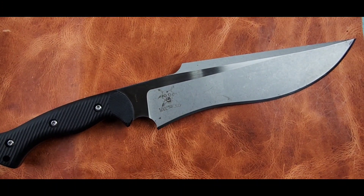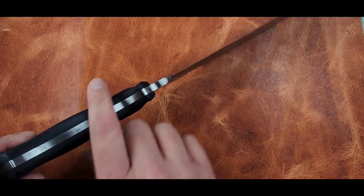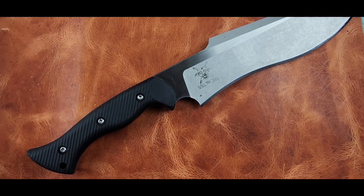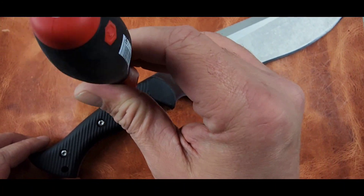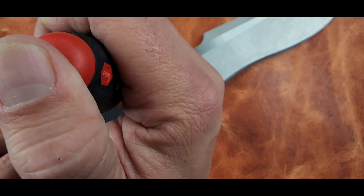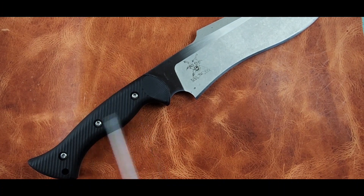It's got a G10 handle. If you want to remove the scales, it's full tang construction — just three T10 screws holding the scales on.